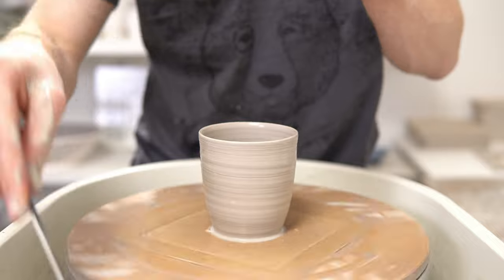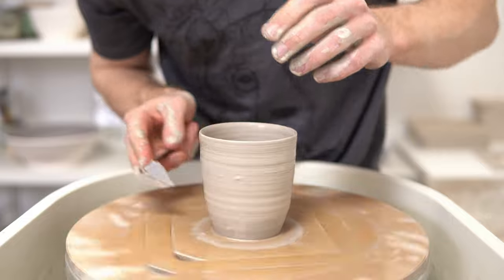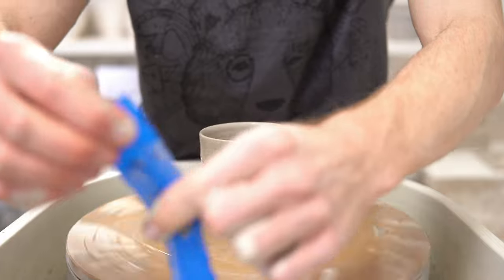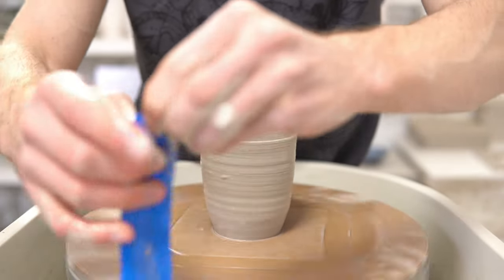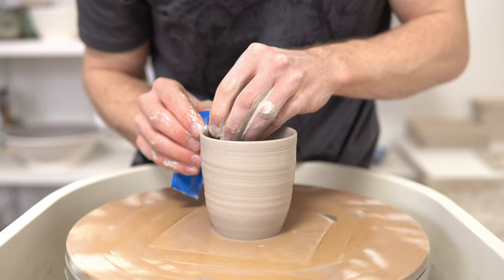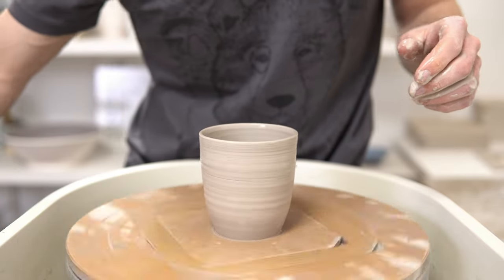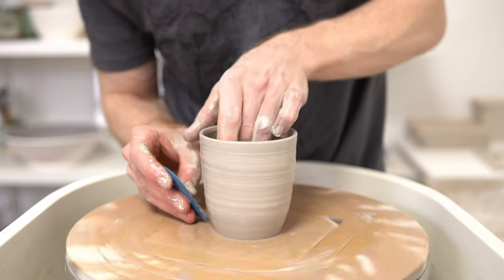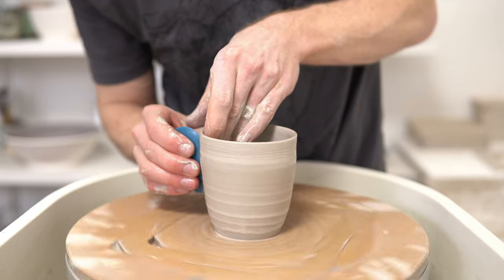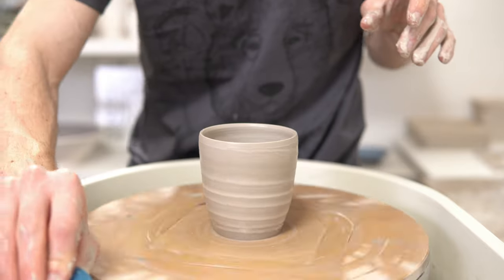I also got the Sony 30mm macro, which I really got because it's so cheap — again, lenses often being more than the body of the camera. The macro is about £170 I think I paid for it, so very reasonable. I don't think I have that much cause for macro photography, but some of my glazes could do with it, so I'll be playing with that more over the coming weeks.